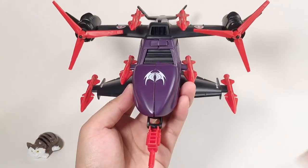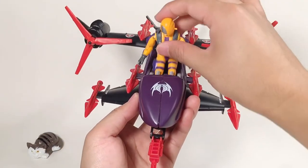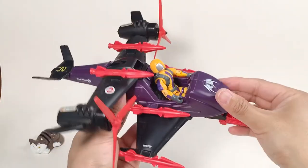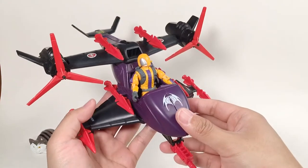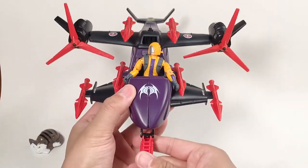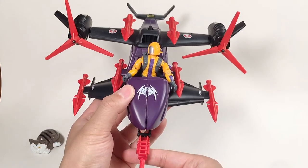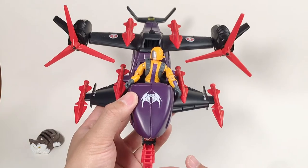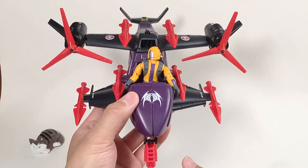Let's put the Heat Viper inside. So this is the vehicle for today — its name is FAN 2. It's a pretty cool vehicle and you can army build it since the price is not very expensive. If you like today's video, please press like and subscribe to my channel and leave some comments, because your likes, subscribes, and comments are really my motivation to make more videos in the future. Thank you so much for watching — see you next time.